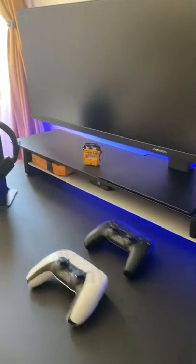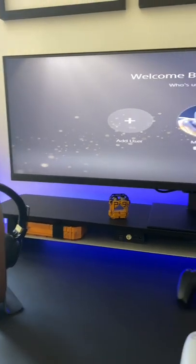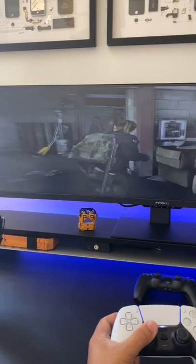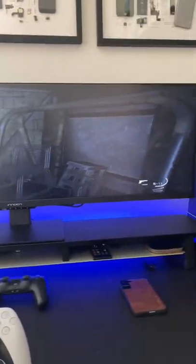It has split screen technology, which means it's perfectly made for multitasking. You can play your favorite video games, do your office work, and even watch your favorite shows. With split screen technology, you can share the screen between your work, gaming, and also watching videos.